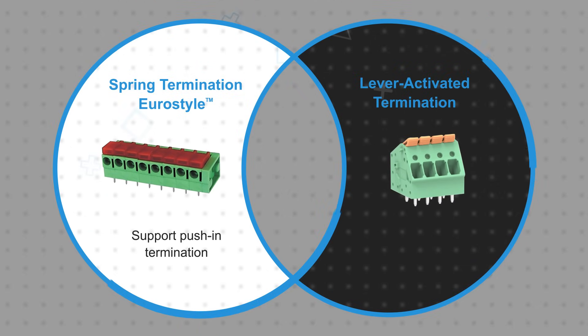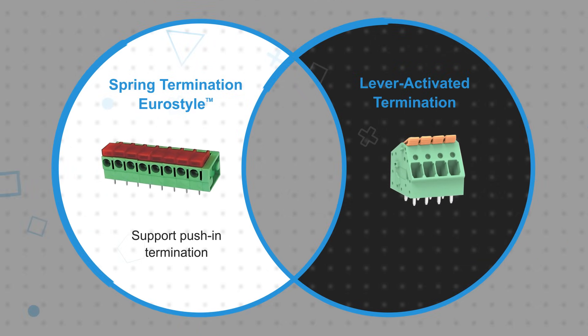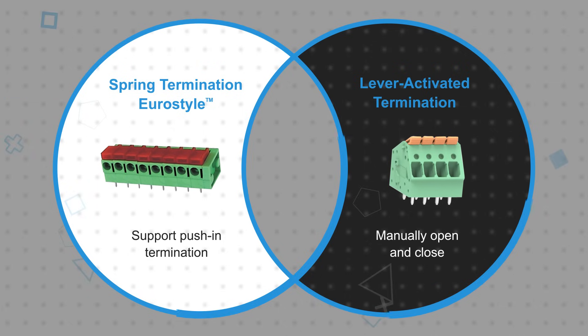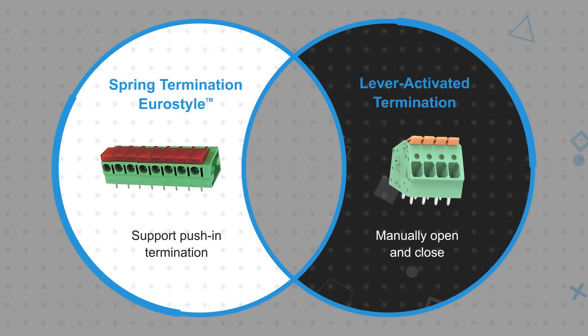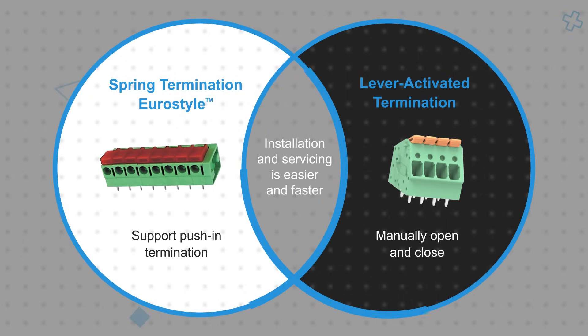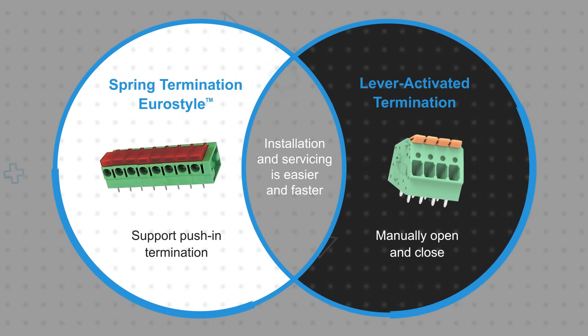Spring termination terminal blocks support push-in terminations and a push button or lever to release the terminated wire, while lever-activated terminal blocks need to be manually opened and closed for insertion and removal. In both cases, this makes installation and servicing easier and faster.